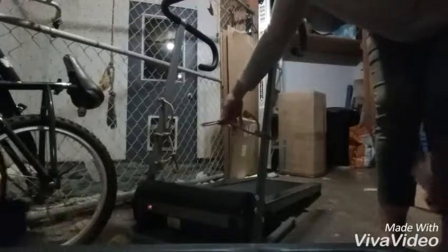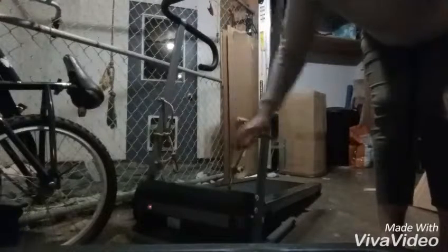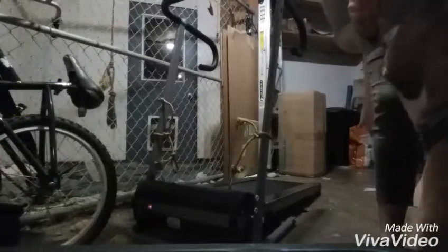I have treats for him — these are roasted pumpkin seeds. As you can see, I have two ropes with clips on each side, one on each side, and that will hold him in place. He already has two collars on, so that makes it easier.